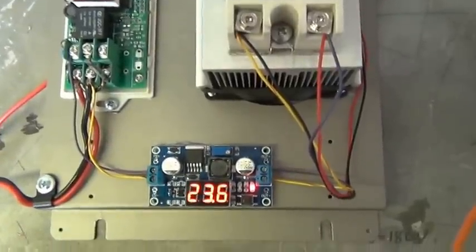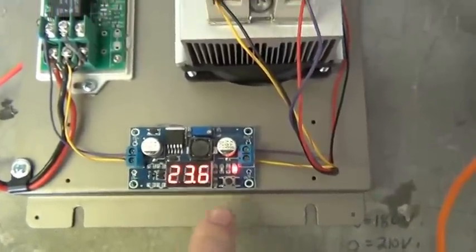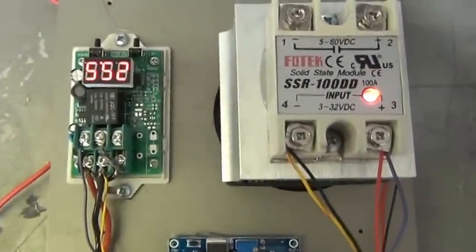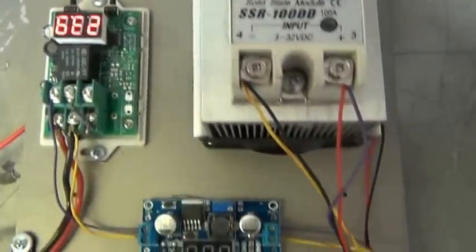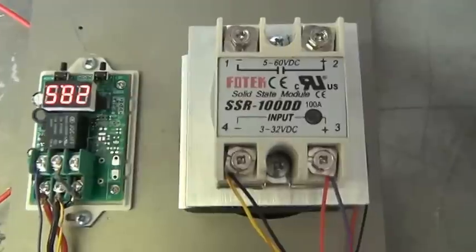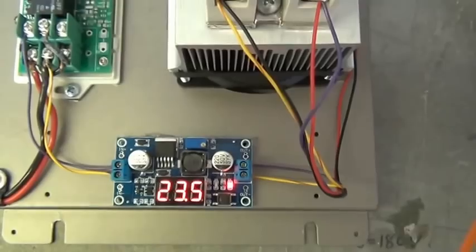No matter what you do, it stays at 23.6 volts. We want to be under 24 volts. And this is upside down, but as you turn this power up and down, this is the way it works.